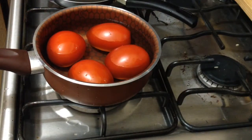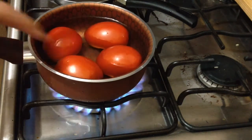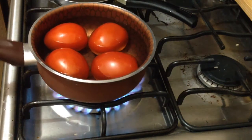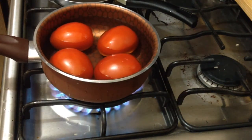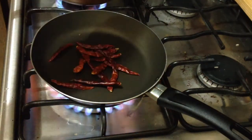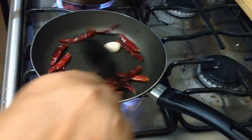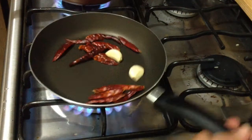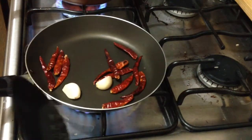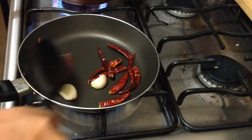Empezaremos por preparar la salsa que no es picosa, cocinando los jitomates. Los vamos a poner a cocer con suficiente agua. Y para la salsa picante vamos a tostar los chilitos y los ajos un poquito, con la llama bajita para que no se nos quemen los chiles.